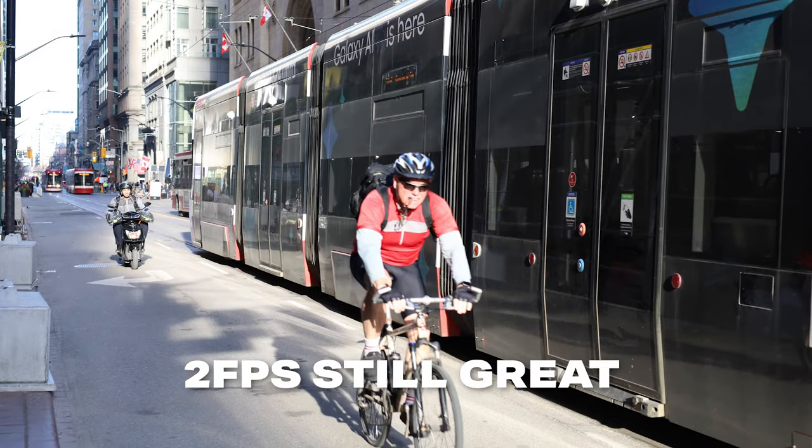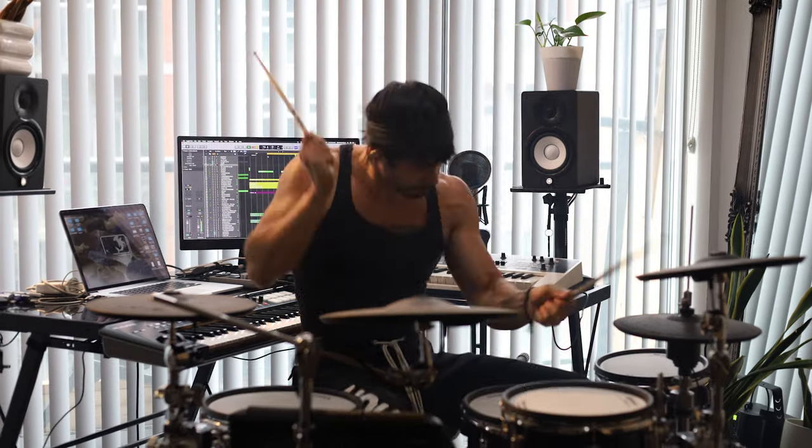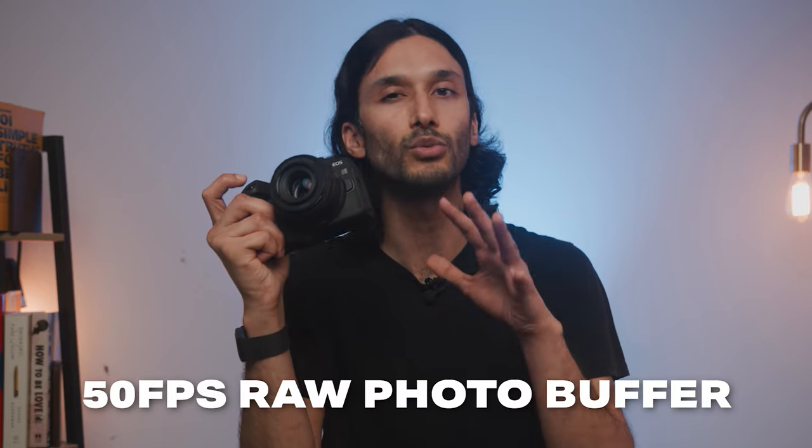Two frames per second might seem slow, but it's actually decent enough for most lifestyle shooters or someone casually walking around who wants to snap a quick photo — and just in case the subject is moving, the autofocus will keep up. I'll be talking about a camera later that's similar to the Canon RP but with significantly faster shooting rates. One really big positive that I don't see enough people talking about is that the Canon RP can shoot unlimited JPEGs, meaning it never needs to slow down or pause to write files to the card. And if you're shooting raw, you can shoot 50 raw photos in a row, which is a really impressive frame buffer.